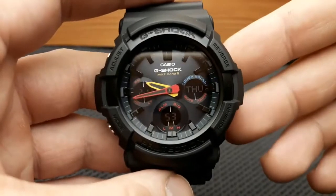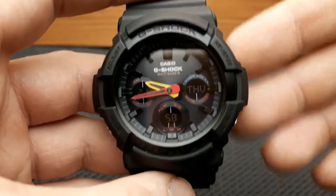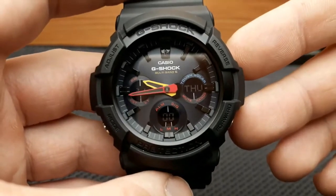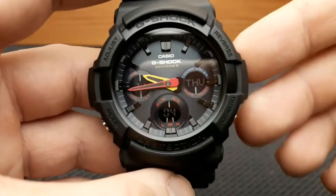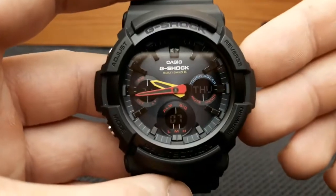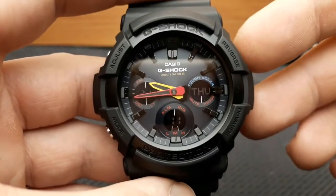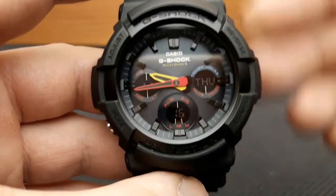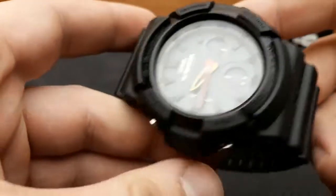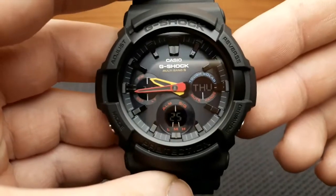This watch includes features like shock resistance, 200-meter water resistance, luminous hands, world time, a 1/100th-of-a-second stopwatch that goes up to one hour, a one-second timer that goes up to 100 minutes, five daily alarms, and full auto LED light. The dimensions are 55.1 mm x 52.5 mm and 16.7 mm in thickness, and this watch weighs approximately 72 grams.